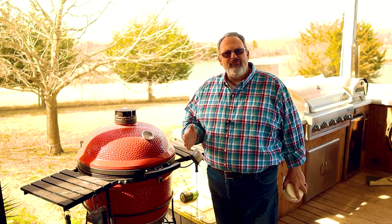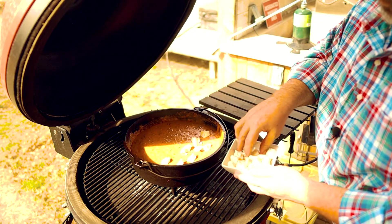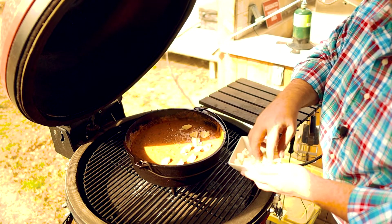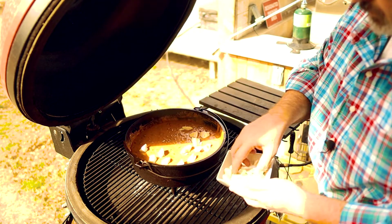We've been smoking our queso now for about an hour and it only needs about 10 or 15 more minutes. So it's time for the final cheese I promised you — queso fresco. But for this one we're not going to stir it in; we're just going to crumble it up on top. I like to use about a half a cup of queso fresco, crumbled on top. It adds a great final flavor plus it looks cool when it melts.